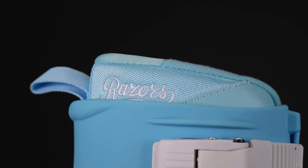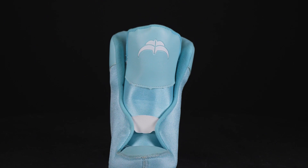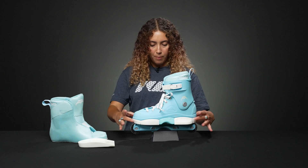They have a high cuff, which is really nice for control, and they have some nice hockey-style laces with a little feature on the liner so that it keeps your foot a little bit more down and your heel hooked into the back.